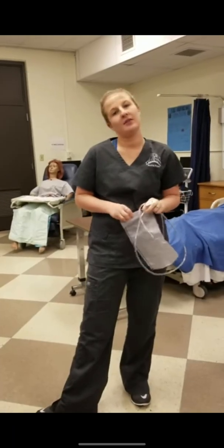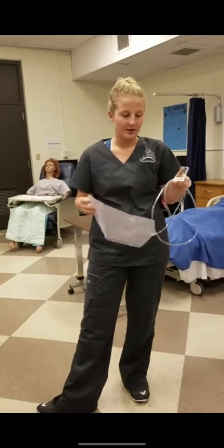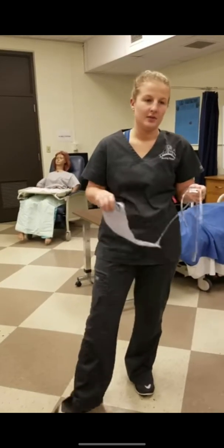I am a first semester nursing student. It is November 3rd, 2016 at 12 o'clock in the afternoon and I'm going to demonstrate how to insert an enema and remove it.